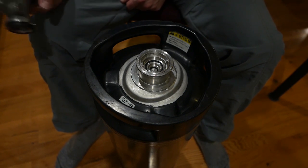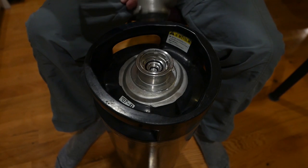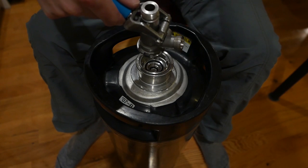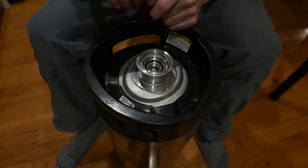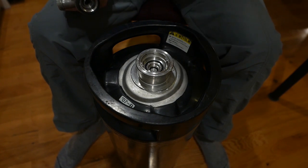The most useful tool you can have in this environment is the keg coupler. This is what's actually going to be locked in the top of here. Gas comes in this inlet, beer comes out this outlet. You can also use this to open the thing up really easily.